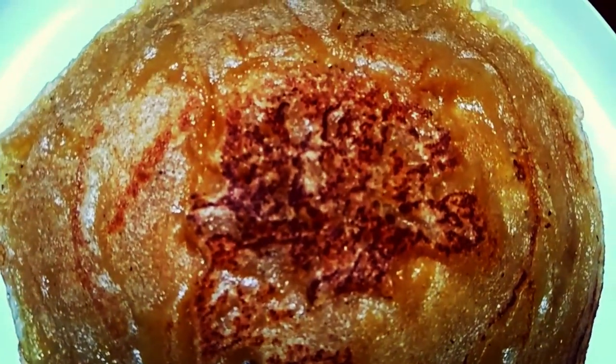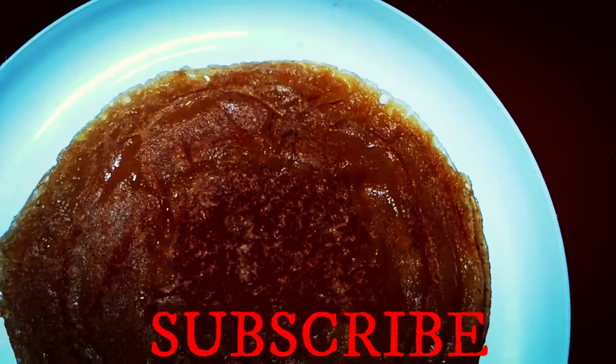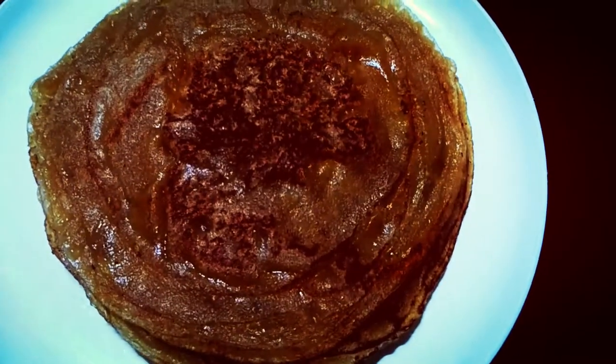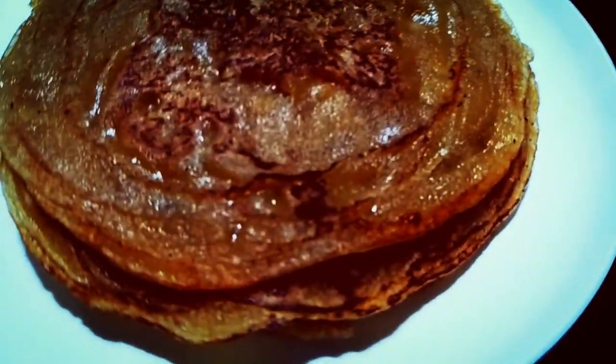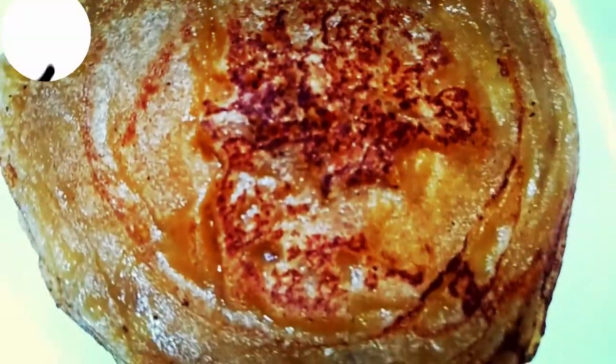It is called a chili or a shrimp. We will make this recipe today with a goat. It is very easy to make and it feels very tasty. This recipe is filled with an item. Friends, you must try this recipe.